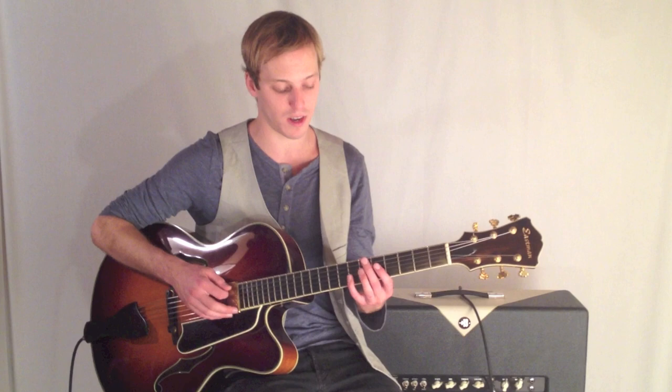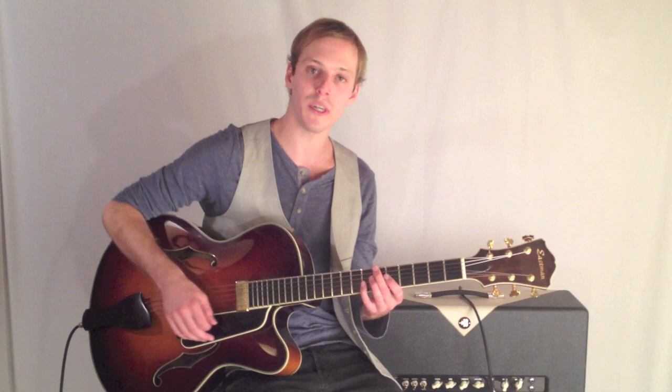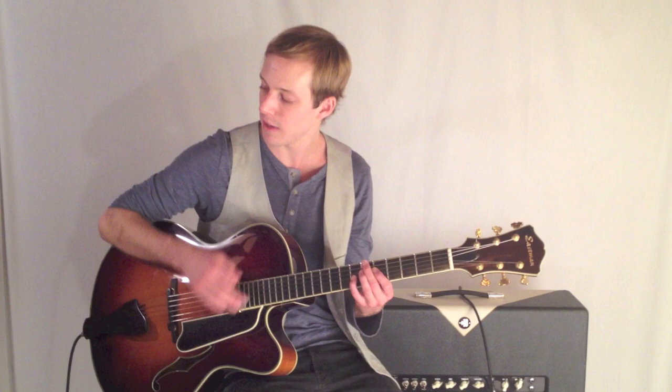So we've got B flat 7, and we've got 6th fret, 6th fret, 7th fret — just those three notes. And our strumming is just a real solid quarter note: 1, 2, 3, 4, this kind of thing.